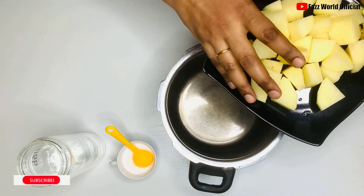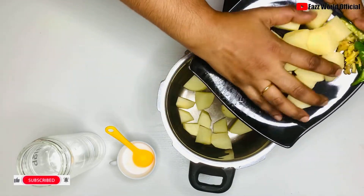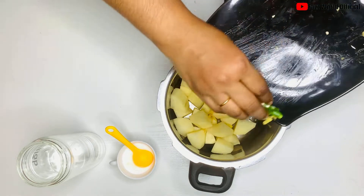As you can see, we will put it in the bottom of the recipe and take it to the top. Put a cooker in the pan and put a cup of water.